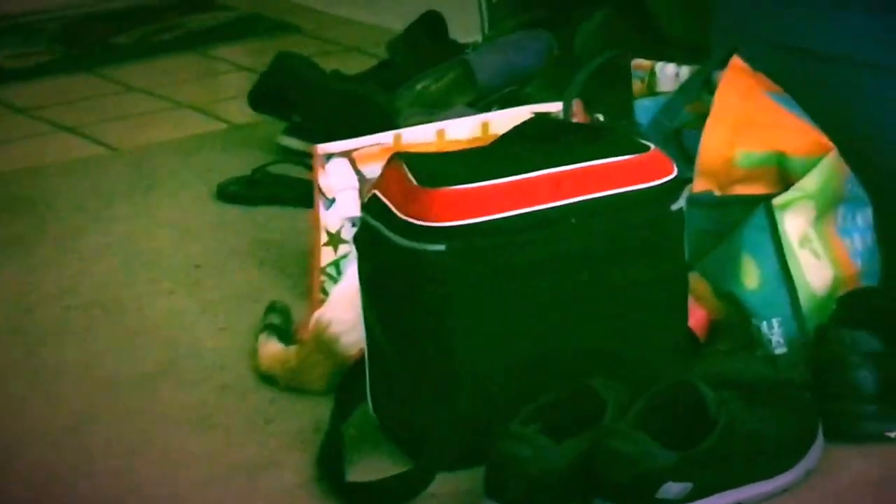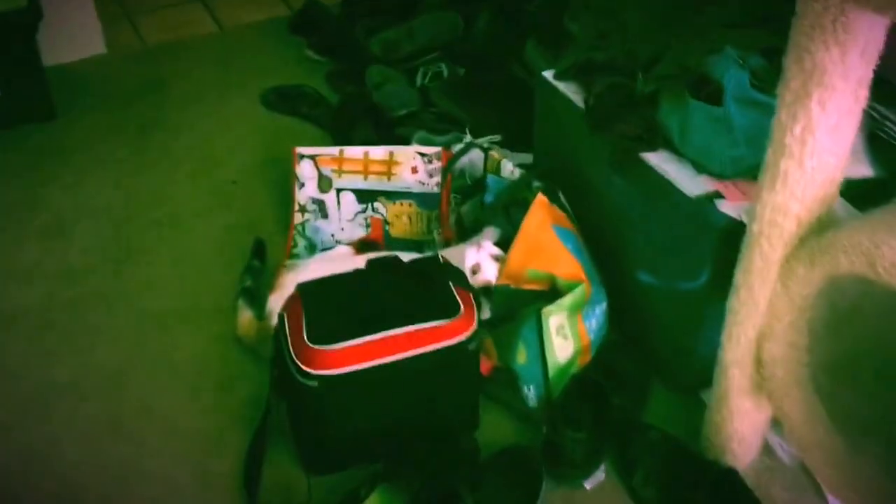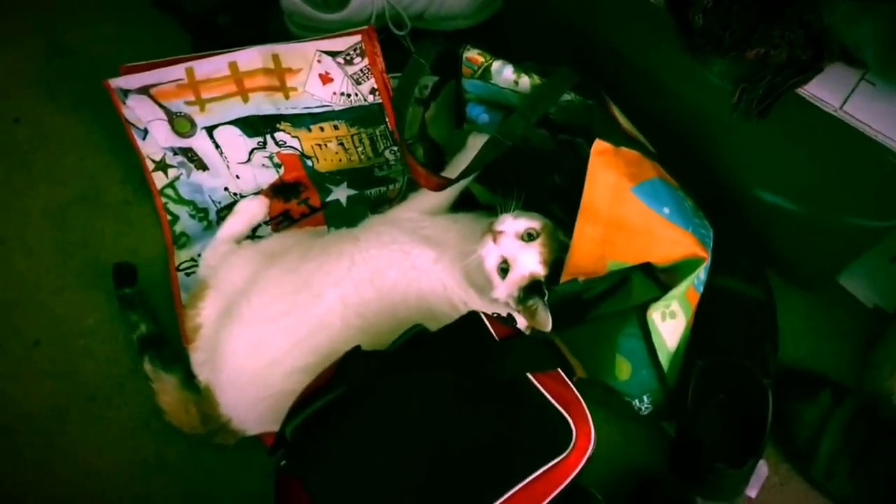Tiffany, what are you doing? Tiffany, are you in mommy's reusable bags? What are you doing, pretty girl? Are you being silly?